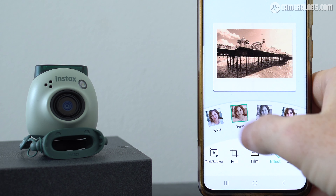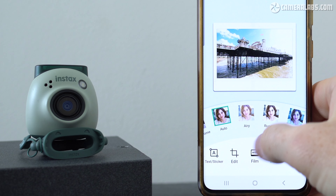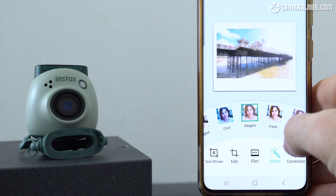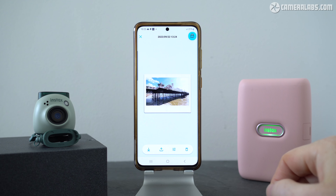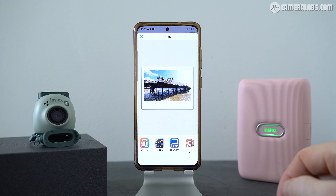Moving on, the app also lets you edit images — adding text or stickers, zooming in or rotating, changing the format, applying one of 18 effects, or simply adjusting the brightness, contrast or saturation with a series of sliders. You can then add a background colour to highlight the frame for sharing online, download the image, save it, or send it to a printer.